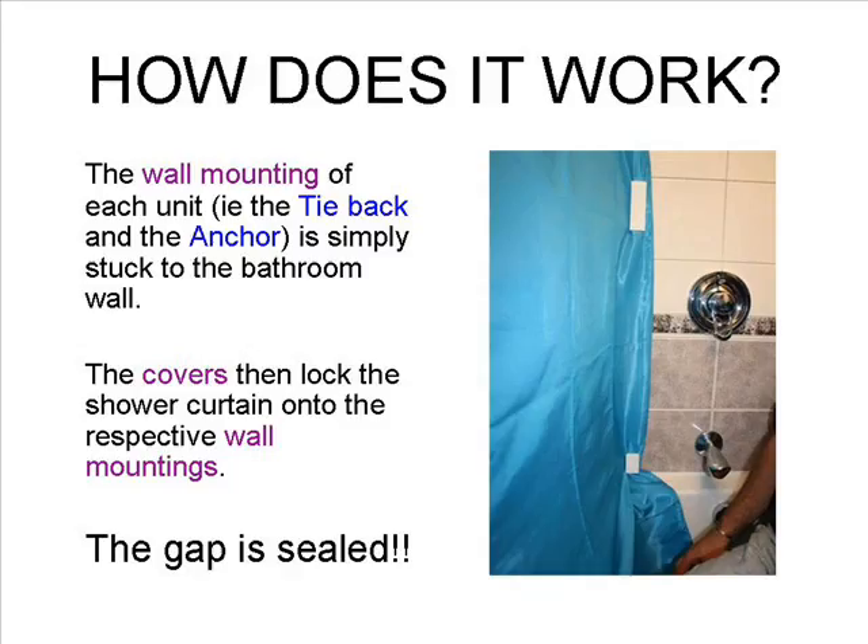How does it work then? The wall mounting of each unit is stuck to the bathroom wall using a very strong double-sided adhesive tape. Then, the cover is used to lock the shower curtain onto the wall mounting. Installation really is quick and easy. For full details of how to install, please view the installation video.